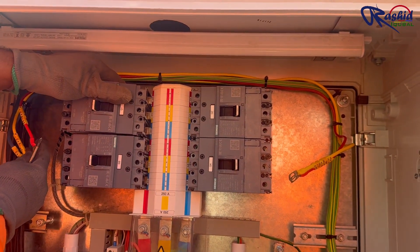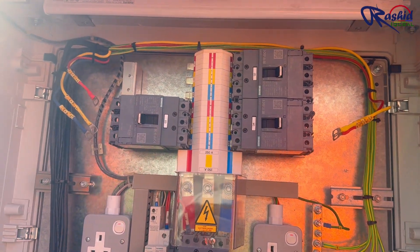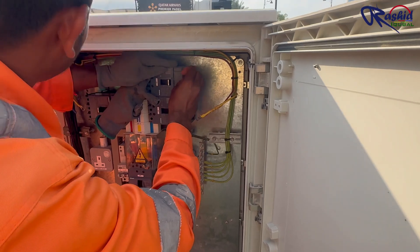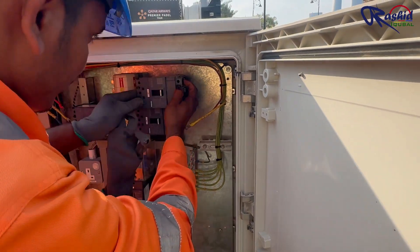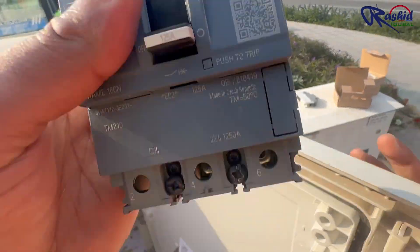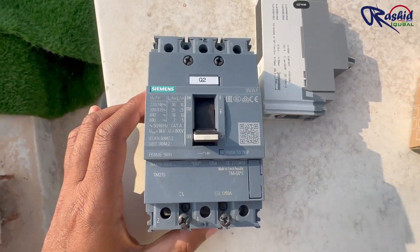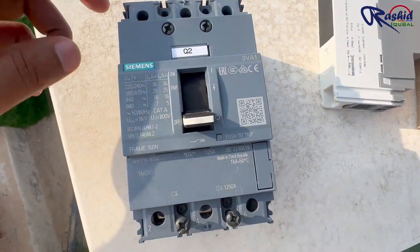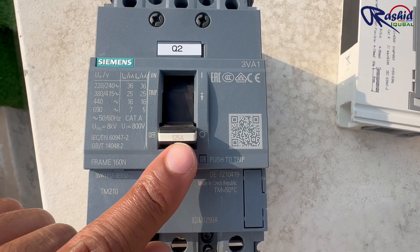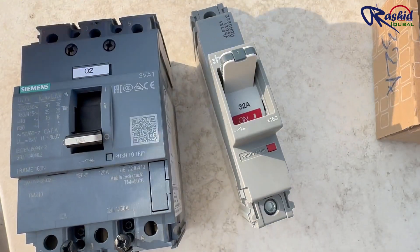Now he is removing the MCCBs. Here you can see this is a three pole MCCB for R, Y and B phase. He has removed another one. As you can see, this is a three pole Siemens brand MCCB with a 125 ampere rating — a very high rating compared to the load. That is why we will install a single pole 32 ampere MCCB.